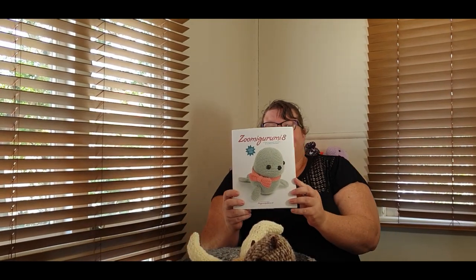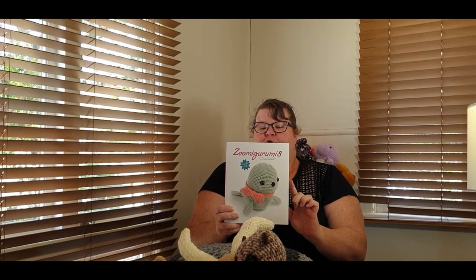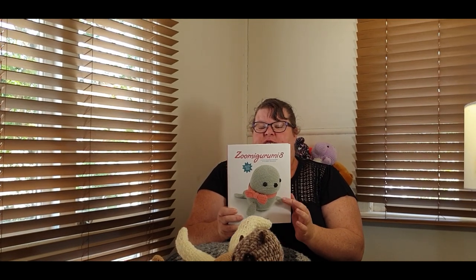Three of these come out of the Zumigurumi 8 book from Meteor Books. There are 15 patterns in here and I've got two left to make — then I'll have made them all this year. So I'm going to do a review on this; it'll be my first book review because I've almost completed the entire book.